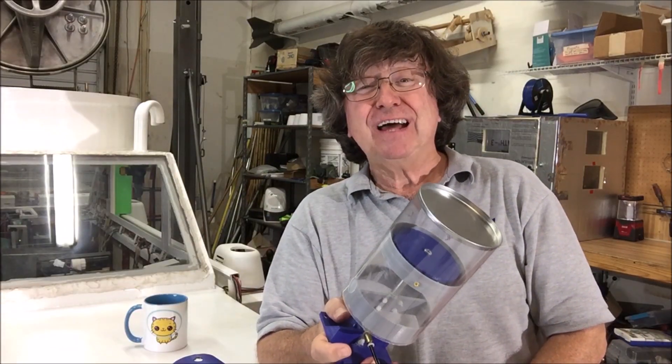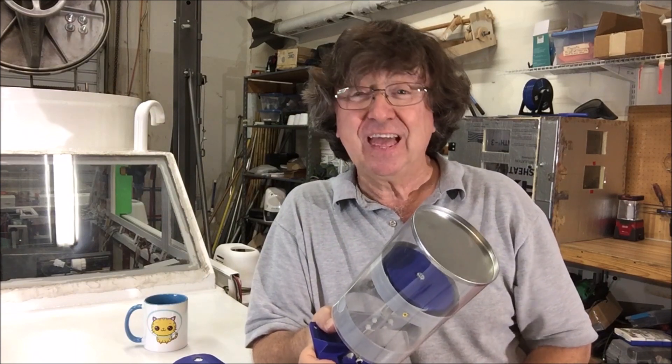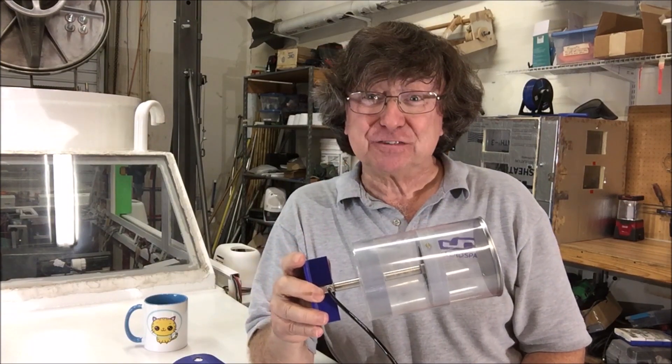The upshot is we fly lots of valves to the edge of space just to test them. After a dozen or so flights they'll be ready to fly on the airship. Here are some clips of valves at the edge of space.